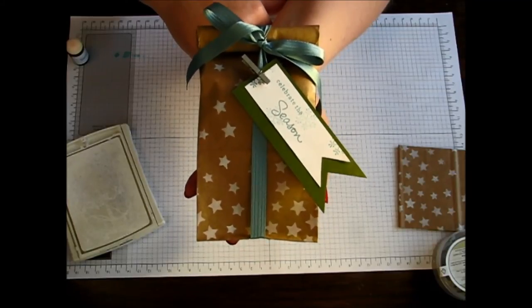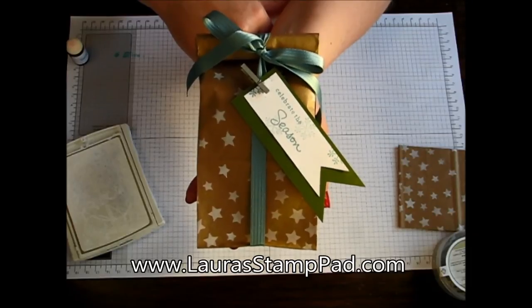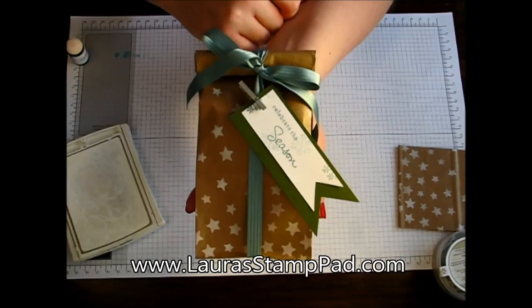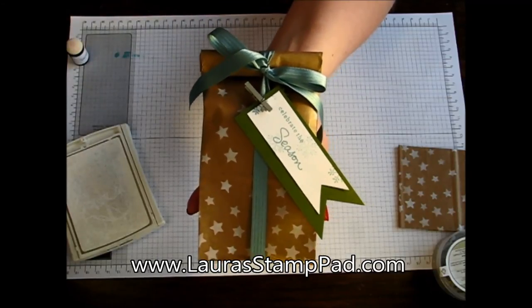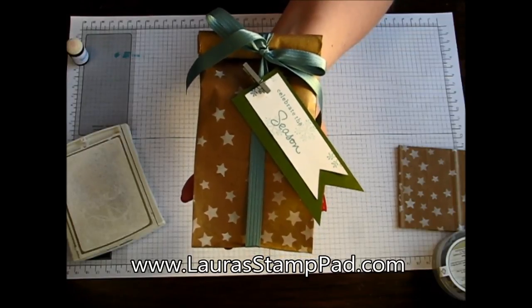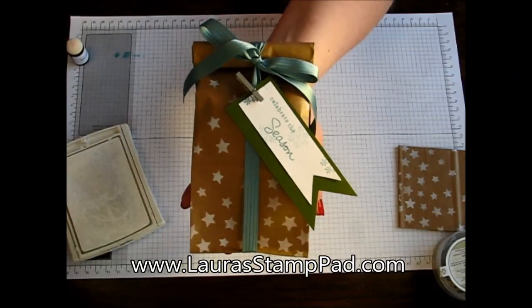Be sure to check out my blog next week for another amazing tutorial on gift packaging ideas. And don't forget to check out my blog to see the finished one — I think I'm going to do it with some Blackberry Bliss because that's one of my favorite colors right now. Be sure to give this video a thumbs up if you like it, and don't forget to subscribe so you don't miss next week's video. Happy stamping! Bye-bye!